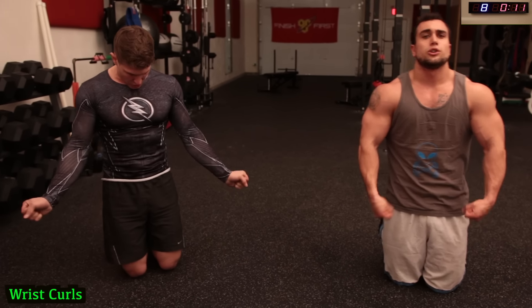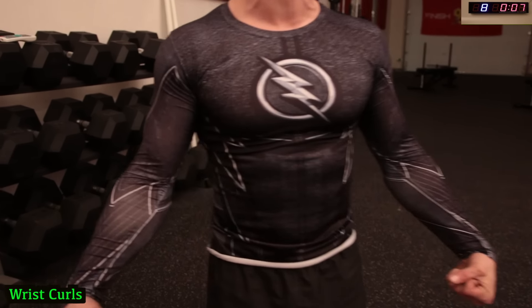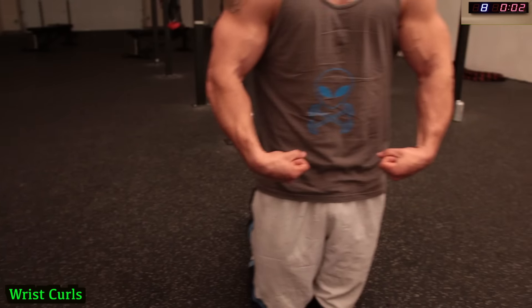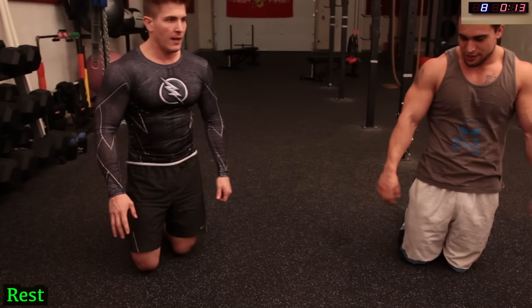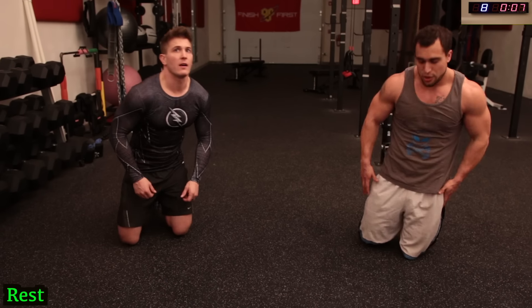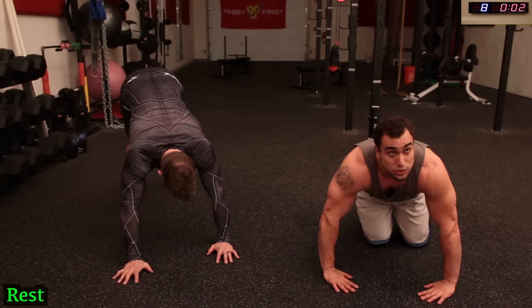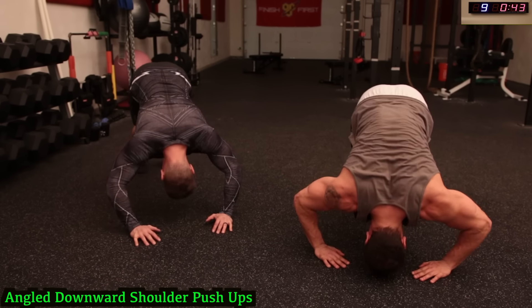Going into a shoulder exercise next. Going into an angled downward shoulder push-up next guys — get ready, 5 seconds. Place your hands up where you feel most comfortable going into an angled position. And push it down — push it up on those shoulders.